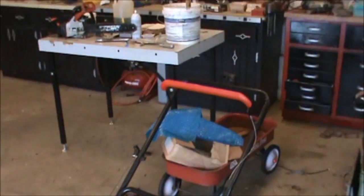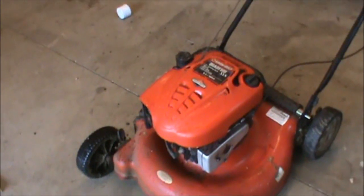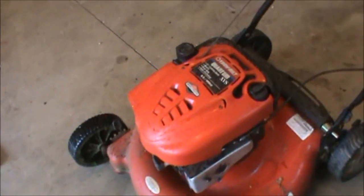My dad dropped this thing off. This is actually from one of his friends. I guess they know I work on lawn mowers and they were just getting rid of this thing, so it was free. I have no clue what's wrong with it and I really haven't done anything to it.